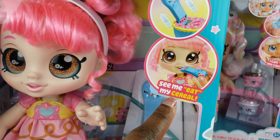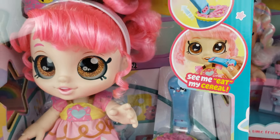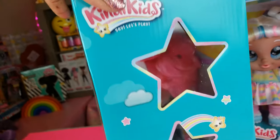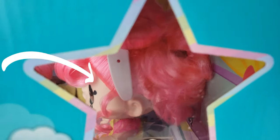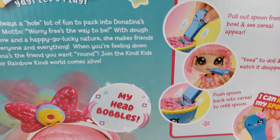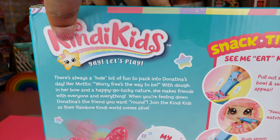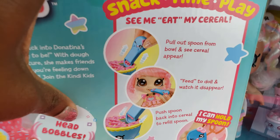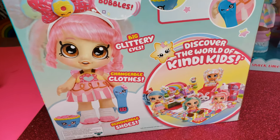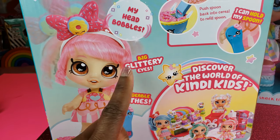This particular doll, Donna Tina, can actually eat her cereal, which is going to be something cool to check out. I love how the box has a little peekaboo on the side where you can look inside and see the doll. Some of the features on the back include snack time and play - it's a lot of fun for kids to watch their dollies eat and have different pretend play. The other feature I liked is they have big glittery eyes, which I thought was pretty cool.